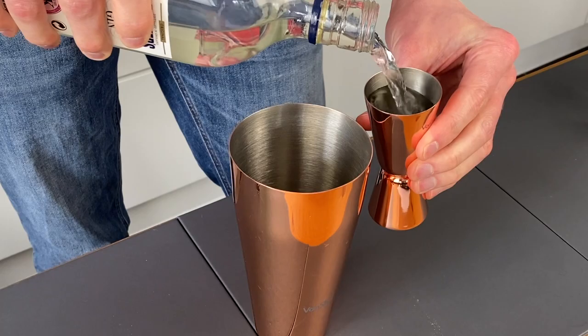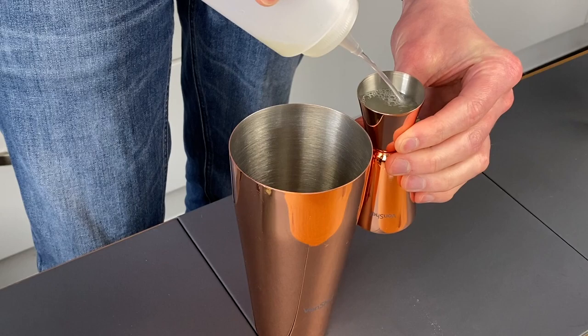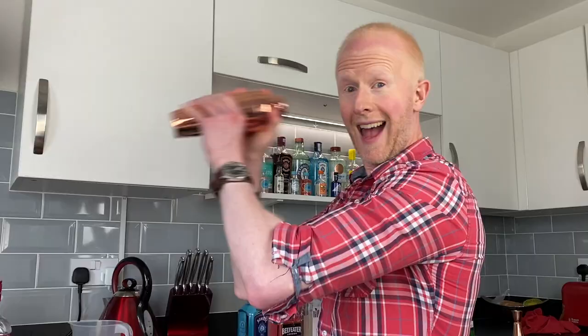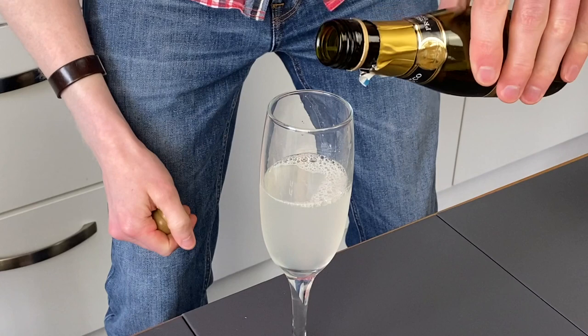Now the beauty of this one is it's very very simple and easy to make. All you do is take 60 millilitres of gin and whack that in the shaker, then follow up with 22.5 millilitres of lemon juice and then exactly the same again - 22.5 millilitres of sugar syrup. Whack some ice in the shaker and give it a good shake. Once you've done that, stick the strainer on it, strain it into a champagne glass, and top it up with prosecco or champagne - whichever you prefer.